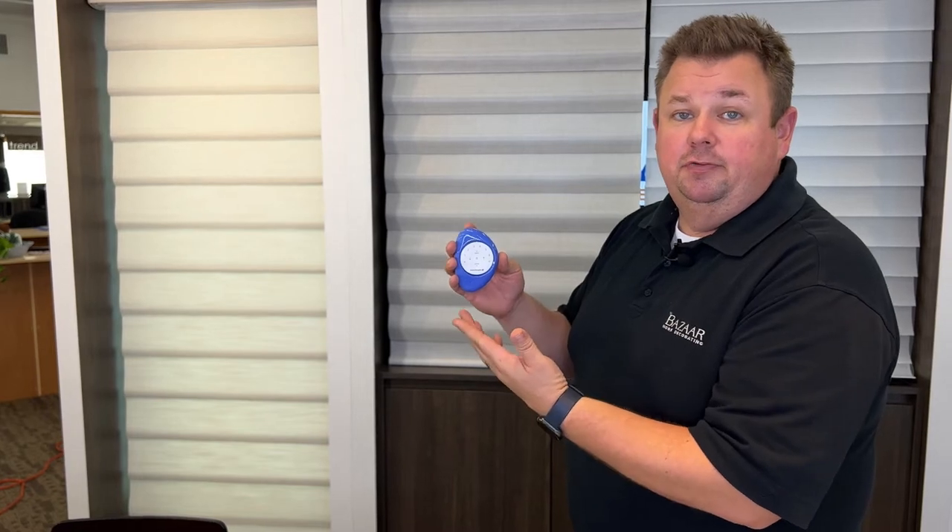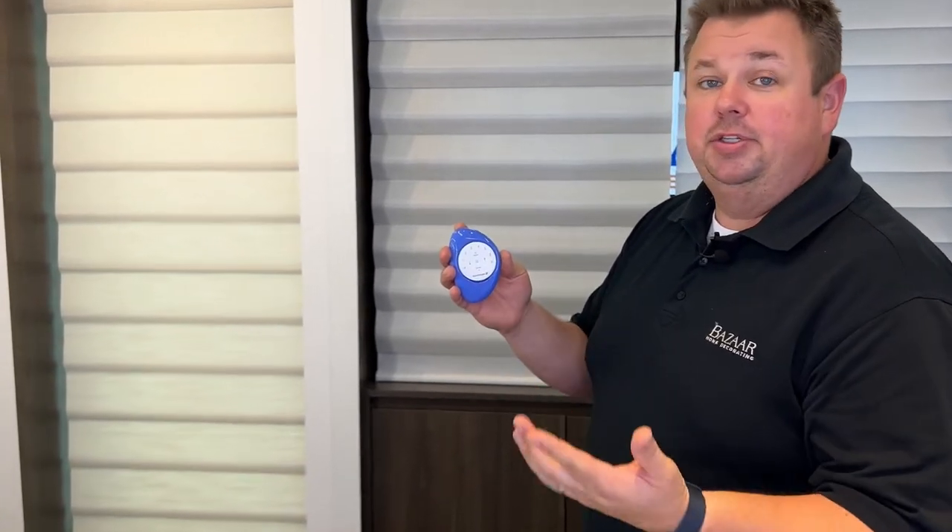If you press it once, you get the first favorite position. Press it twice, you get the second favorite position.